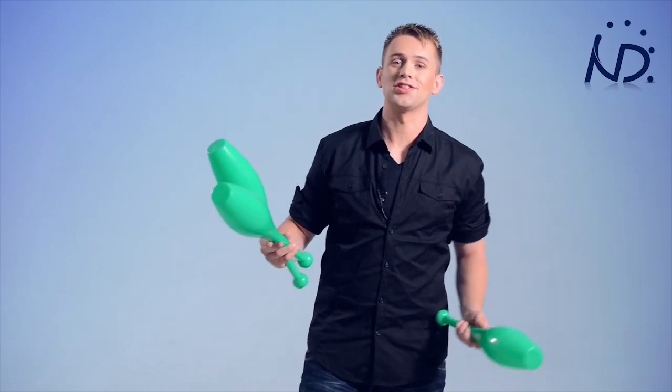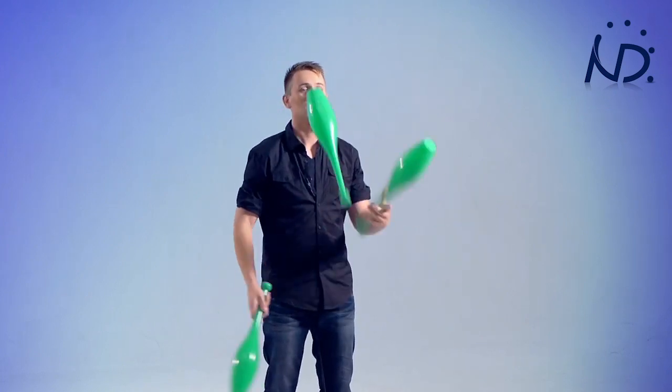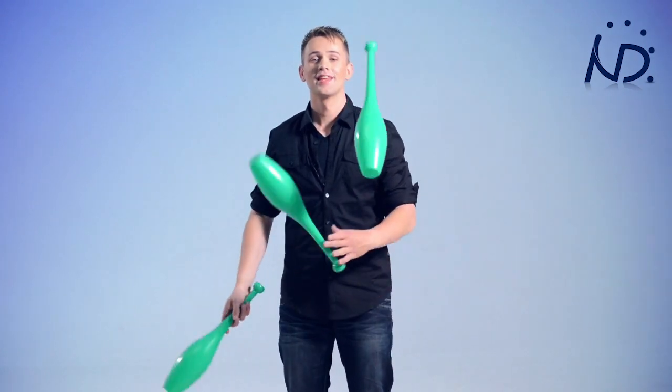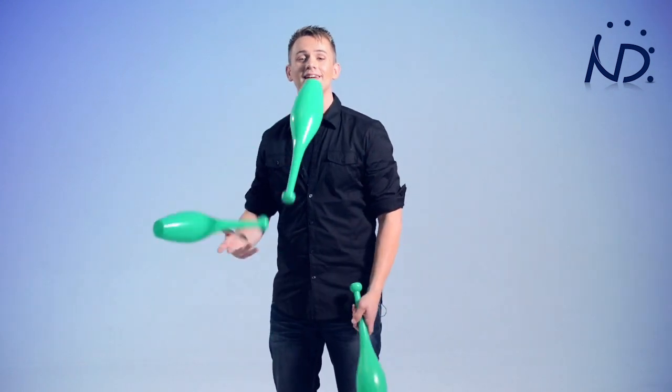For example, 10 catches. And after that, you can try to keep going. Congratulations — you're juggling with three clubs!